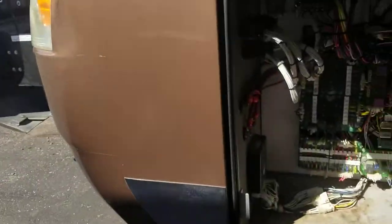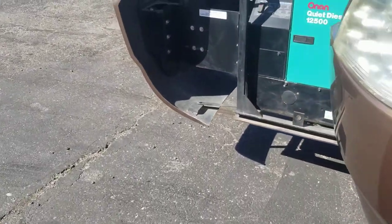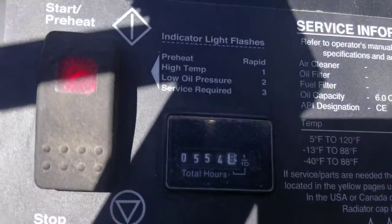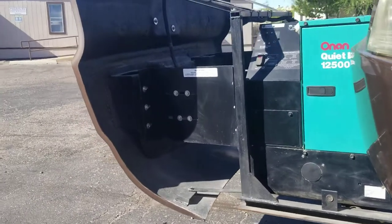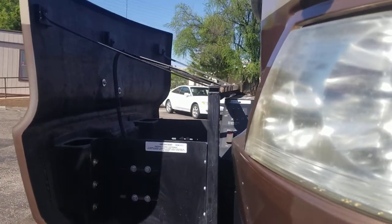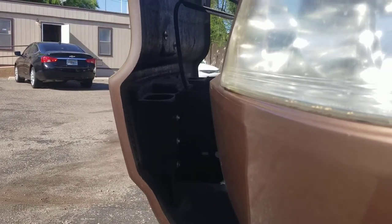All your electronics and the generator slide in and out with the push of a button, which is nice. The gen set is running right now — 554 hours, not bad at all. I called Cummins one day to figure out what the average life of a gen is; they say with good service it should go up to about 10,000 hours, so she's got plenty of life left in her.